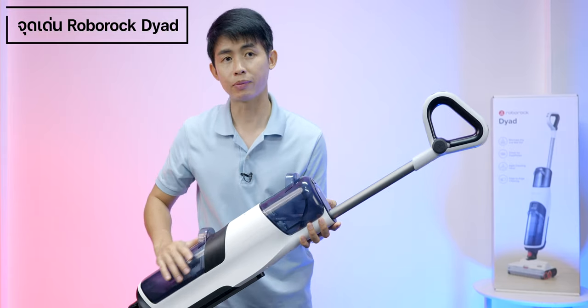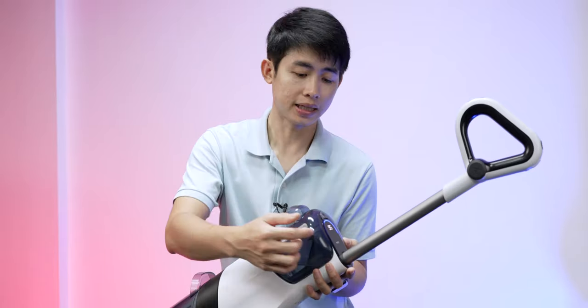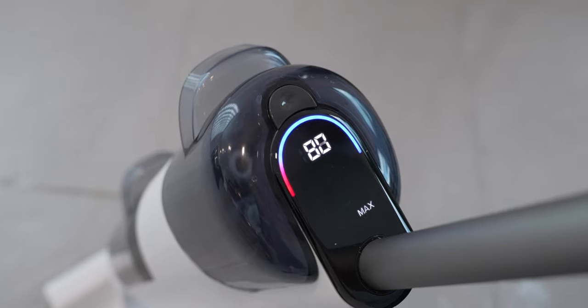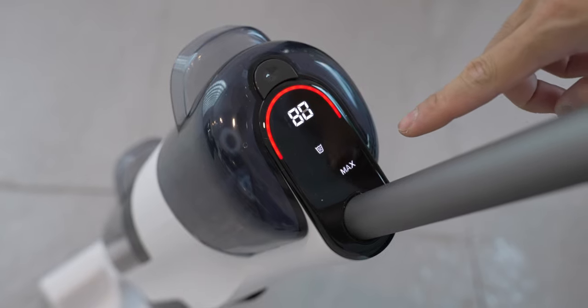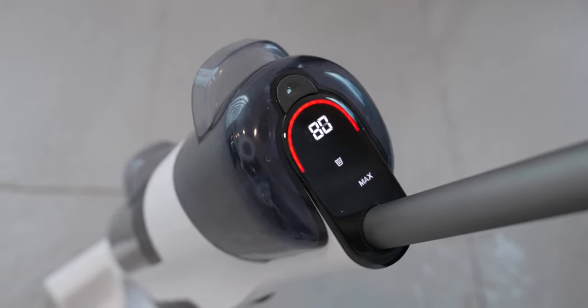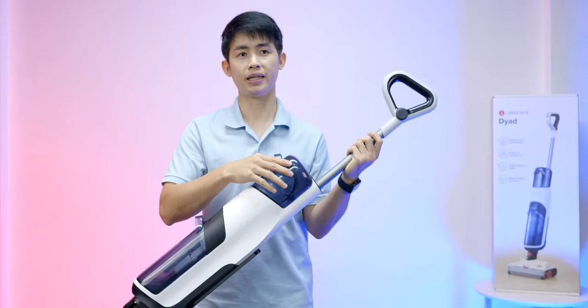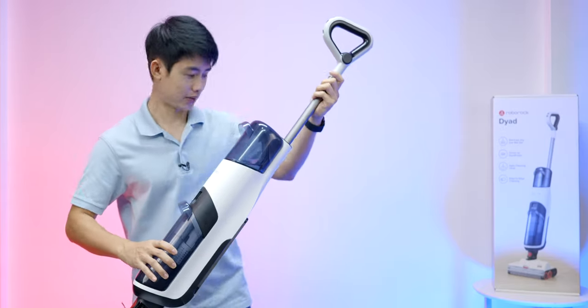You can use the mode selector on the device to switch between modes. The device has a range of speed settings. This range of speed can be changed. The icon for the speed mode is located on the device panel.